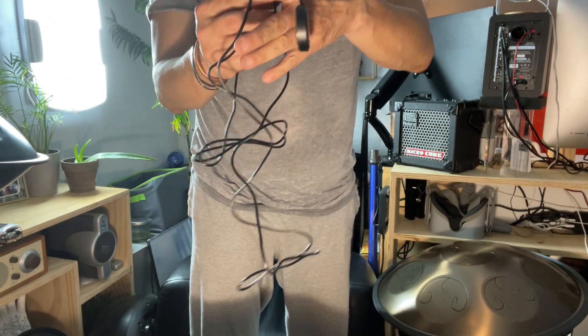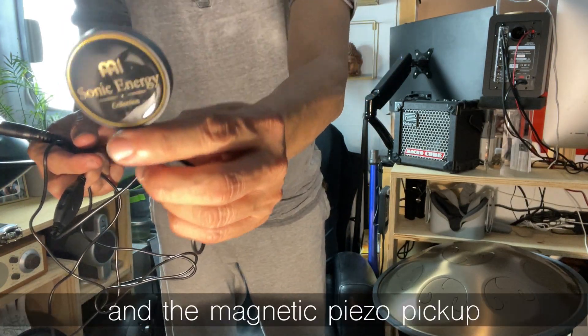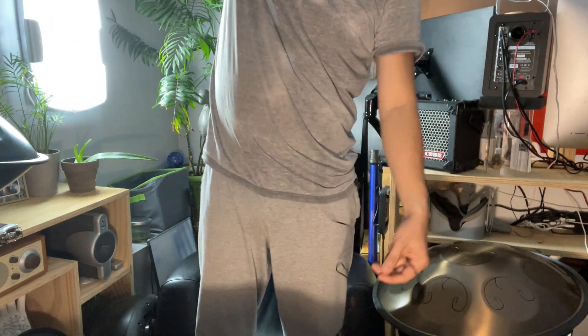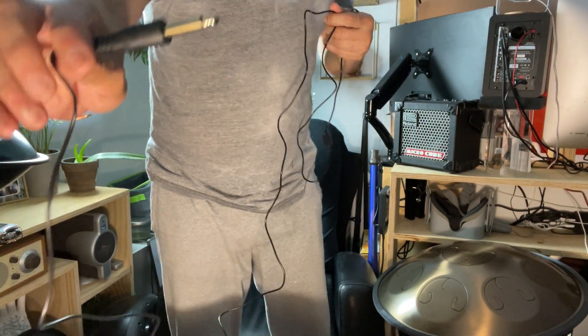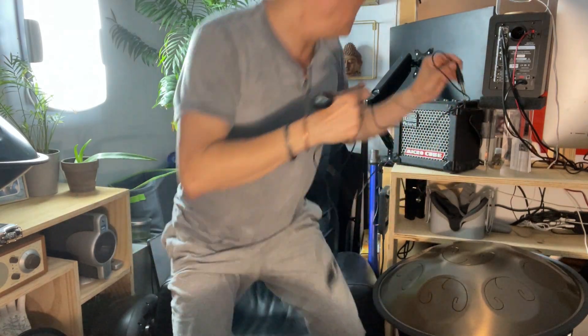It has a quarter inch connection and a volume knob right here. This is the pickup — it's a magnetic pickup especially made for hand pans, tongue drums, or similar. The cable is about six feet, quarter inch male. I have my Roland Micro Cube right here. Let me plug it in and check this out.